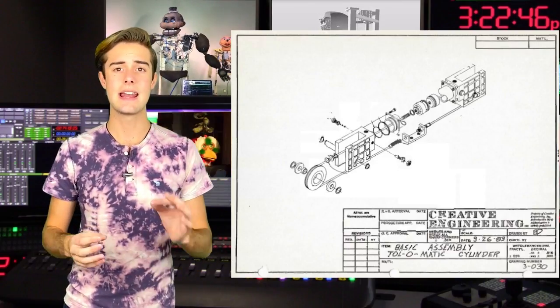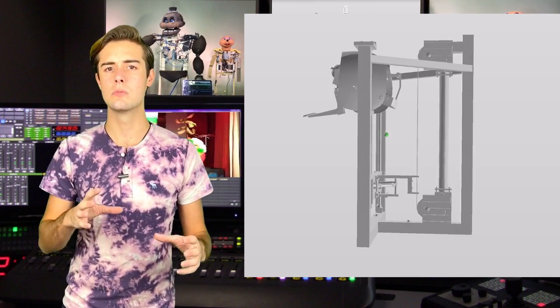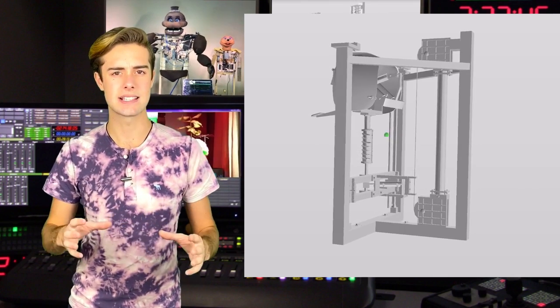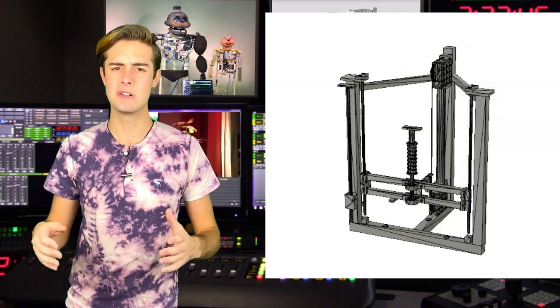A band cylinder actuator is basically a normal pneumatic cylinder, but instead of having a rod, it has a cable that goes all the way around and uses some pulleys and o-rings to block the air trying to escape. Then the whole head and neck assembly rides on a pair of rods with the help of linear bearings, which guide the head up.